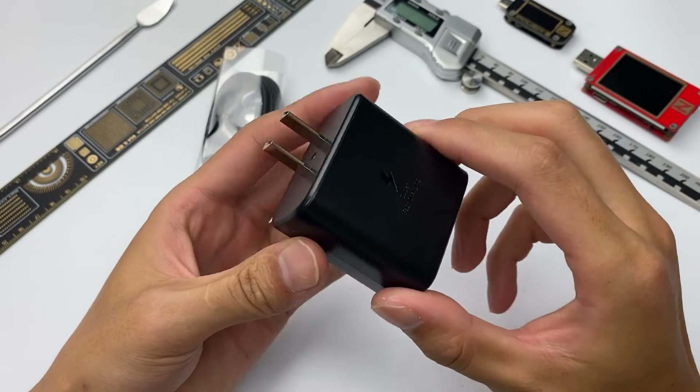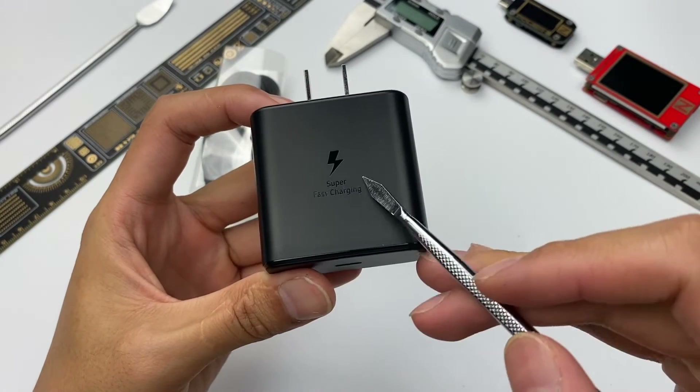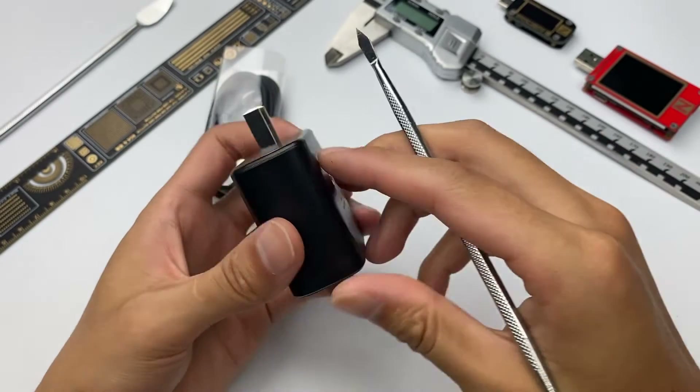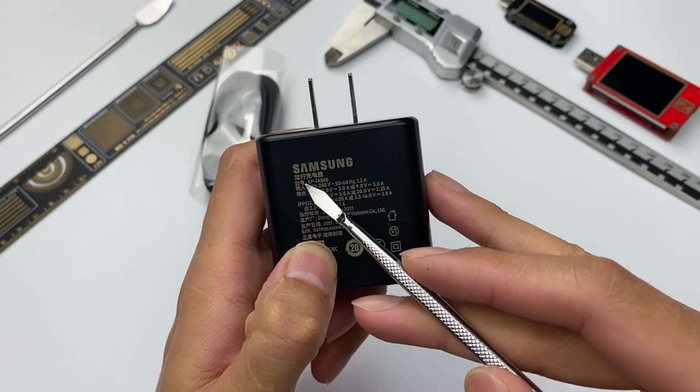The charger still adopts a black shell. The matte surface can reduce fingerprints and scratches. A lightning logo and 'Super Fast Charging' text are in the middle. The specifications are on the back of the charger, and the model is EP-TA845.